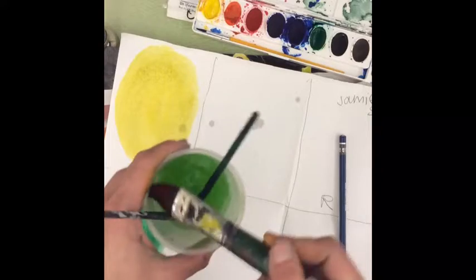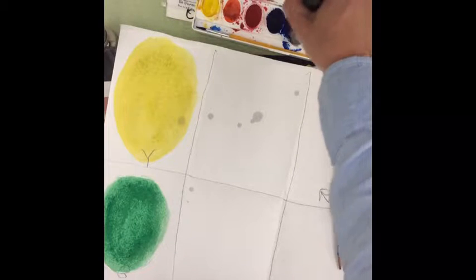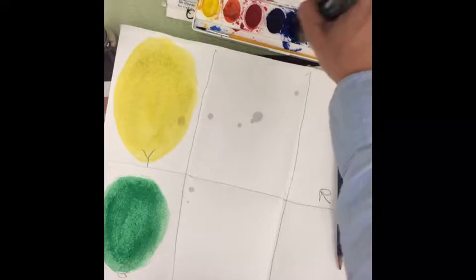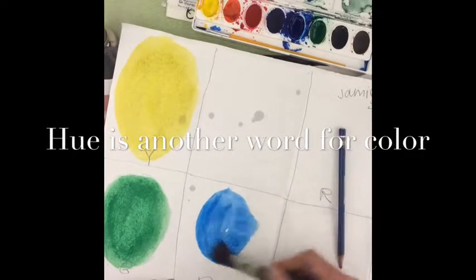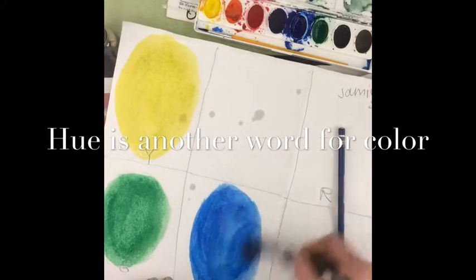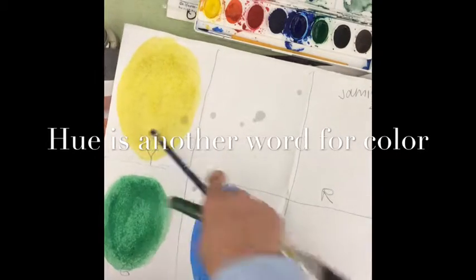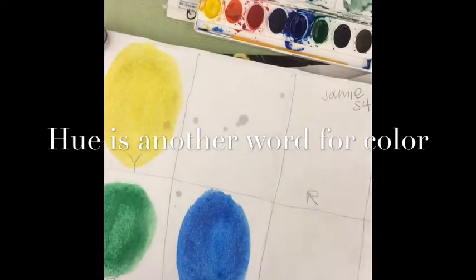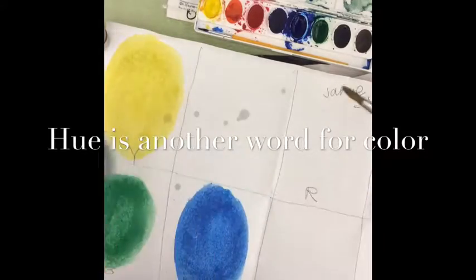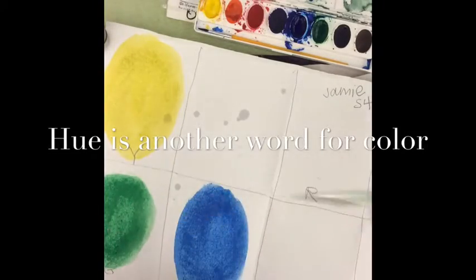Now I'm going to rinse out my paint brush and go to the next primary color, which is blue. Keep mixing it until the color or hue is really nice and dark. I'm going to paint a big oval shape for blue. Now yellow, blue, and red are the primary colors — I want to make sure I definitely have those on the color wheel. Look, my water turned green, because yellow and blue make green. Green is a secondary color.